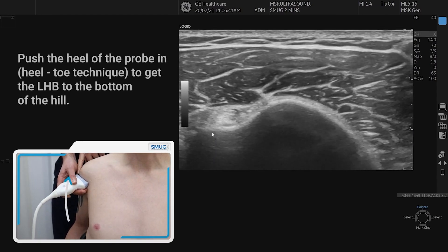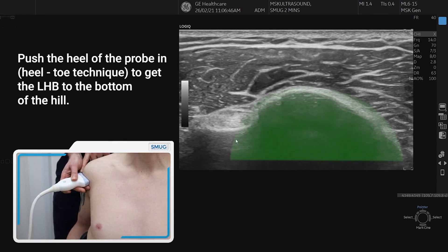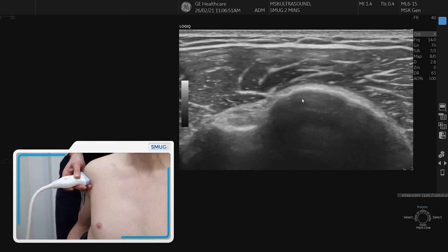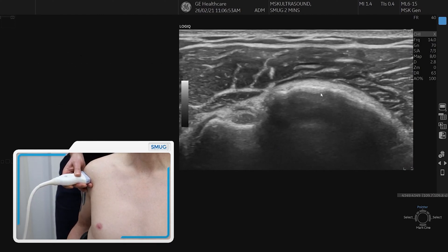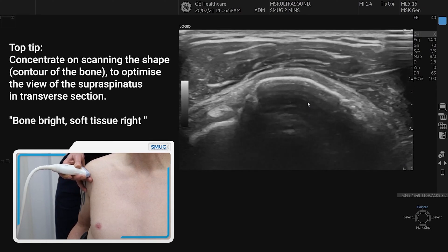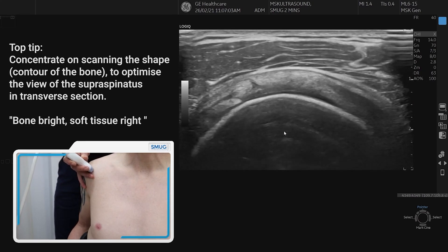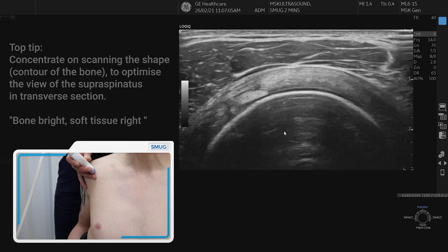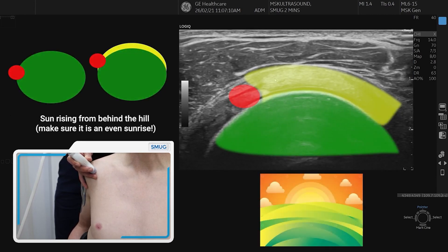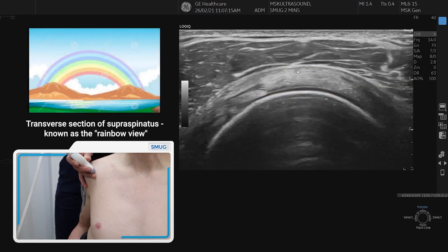We're then going to heel the probe in to get the long head of biceps down to the greater tuberosity. Carefully scanning the shape of the bone and keeping it nice and bright, we bring the probe up and over to visualise the supraspinatus in transverse section, trying to keep the bone bright and seeing a nice parallel band of tendon. Here we can see the supraspinatus in cross-section with the long head of biceps to the left.